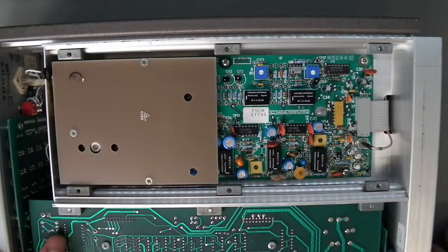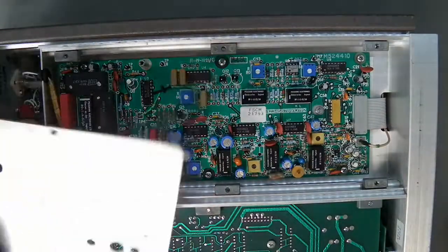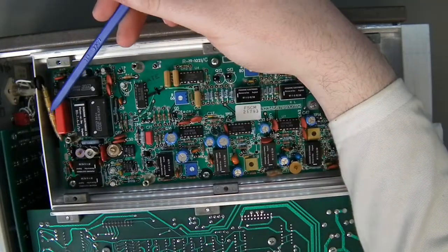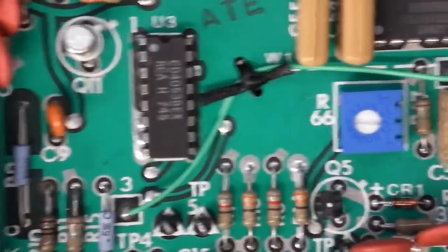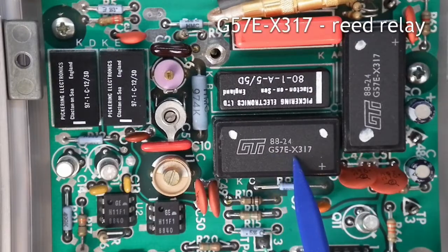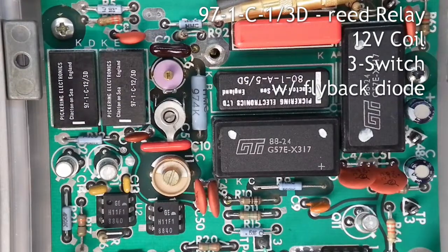Here we've got the other side of the comparator unit that was mentioned earlier. So what they're doing is just using this as a general shield. There is the back end of the SMC connector — that goes straight to the input. As I said, everything here is engineered up to the hilt; it's really quite nicely made. I thought this was a bodge wire at first, but they've actually got a hole drilled in the board and it's cable-tied down. Looks like there's a couple of solid-state relays — at least I think that's what they are. G57E X317s. Over here, I'm pretty sure these are relays too — 971C-12-30. I'd assume those are 12-volt 30-amp relays.